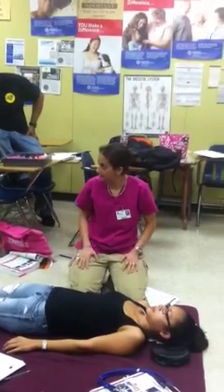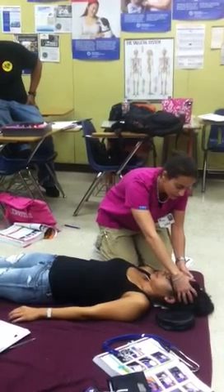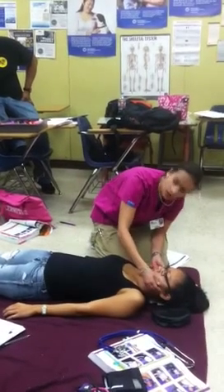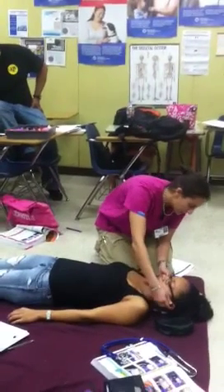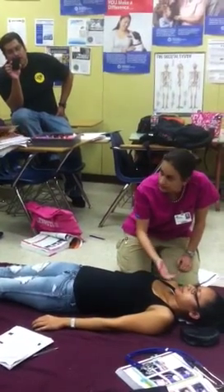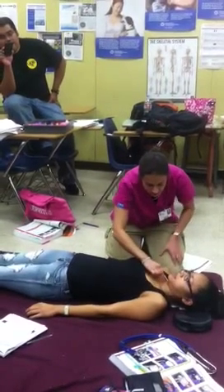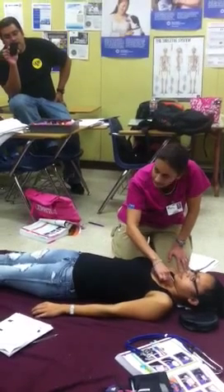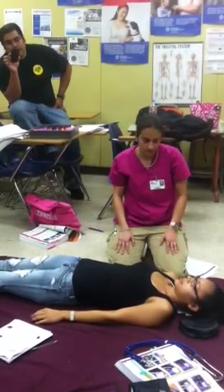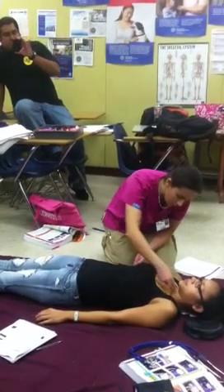We're going to take her on the ambulance and finish up the head-to-toe there. From the head, you need to say everything: checking for deformities, contusions, abrasions, punctures, burns, lacerations, swelling, tenderness, instability, and crepitus. Then checking for battle signs, CSF, raccoon eyes, soot in the nose, soot in the mouth, broken teeth — I don't see anything at this time. Pupillary check. Then check the neck for DCAP-BTLS. Must say DCAP-BTLS. Checking for subcutaneous emphysema, jugular vein distension, tracheal deviation, medical alert tags, scars, track marks. Check for carotid pulse.